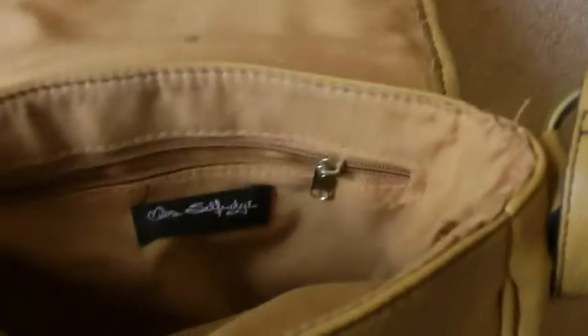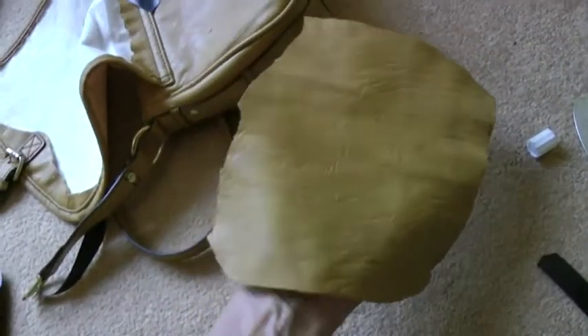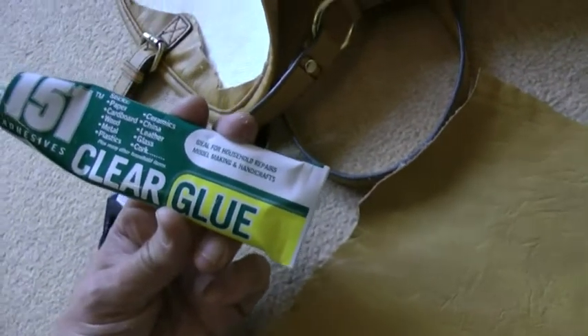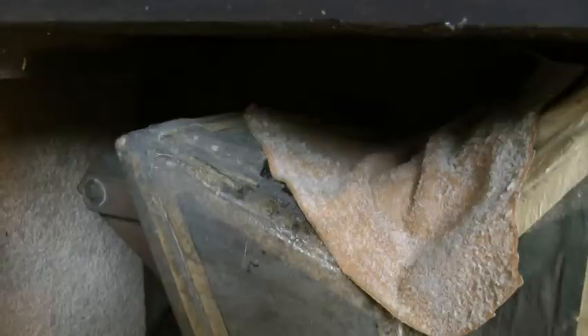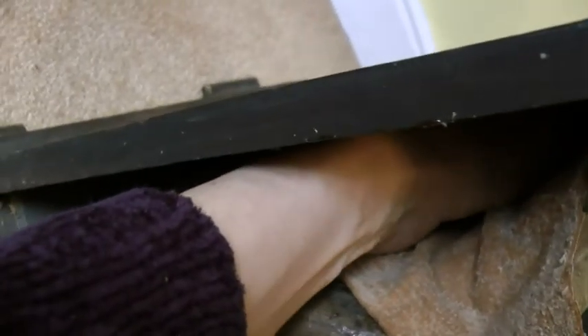I'm going to try and repair that bellows and I need some soft leather for it. What I have here is a Miss Selfridge handbag - that's lovely soft leather so I'm going to try that. No idea if it's going to work, but I'm going to cover it in glue, which might do the trick, and then simply stick it in there and see if it works. It's a totally Heath Robinson solution but it might just work.